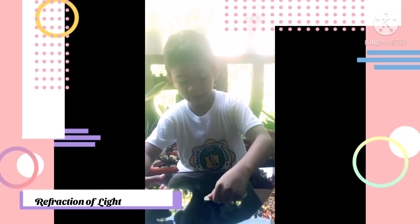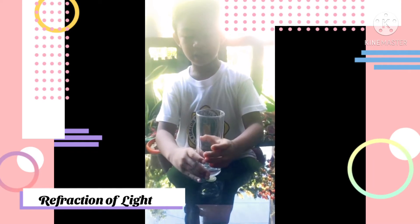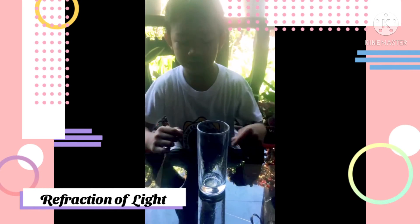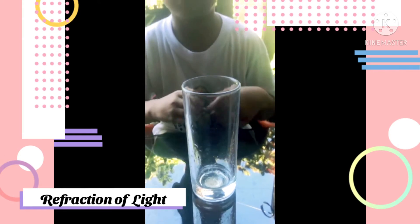This is a coin on a flat surface. This is the face of a clear glass placed over the coin. Look through the side of the glass. Can you see the coin? Yes!